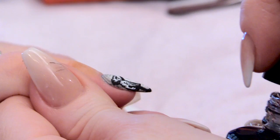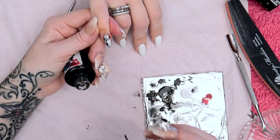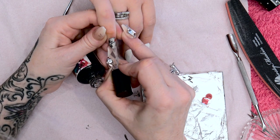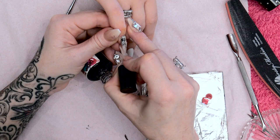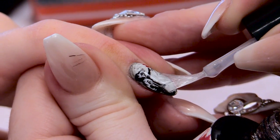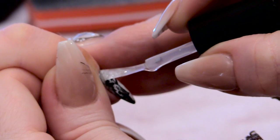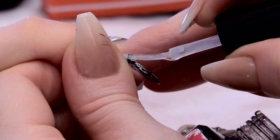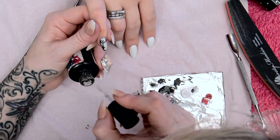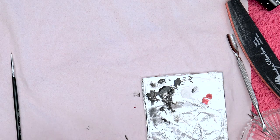Now that's all dry, we're going to encapsulate all of this artwork with the top coat, and we're going to put two coats on. Make sure you go right to the edge — I need to take my time while I do this. Because it's a clear brush I can see exactly what I'm doing and where it's going, which is nice. I'll cap the edge and pop that into the LED lamp for one minute.